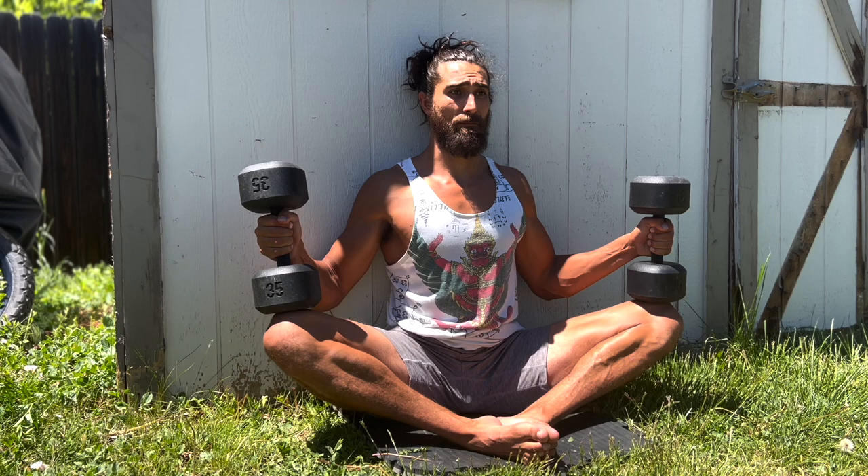Comment below what stretch or exercise you want a deep dive on, like this video. And don't forget to like, comment, subscribe, hit the notification bell, check out all the links, and see you next time.